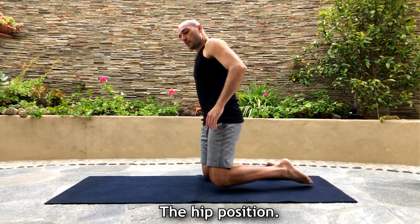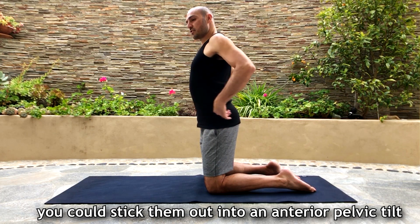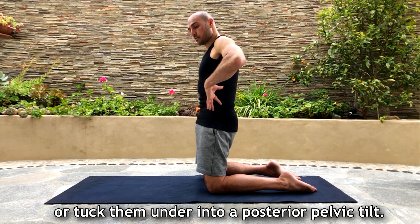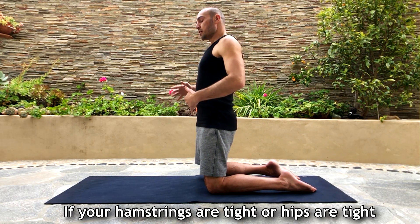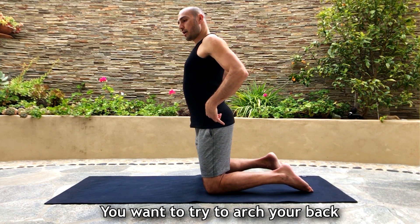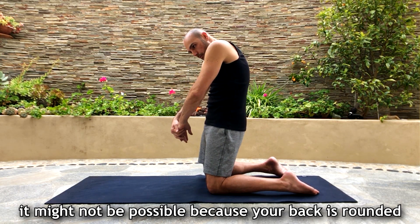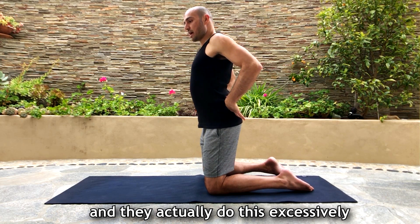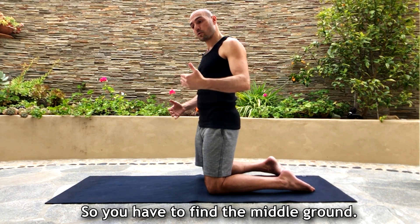The first thing I want to share with you is the hip position. Your hips can go into an anterior pelvic tilt — sticking them out — or a posterior pelvic tilt — tucking them under. In downward facing dog, if your hamstrings or hips are tight you want to try to arch your back. It might not be possible because your back might be rounded, but you want to try. Some people are very loose and do this excessively, so you have to find the middle ground for what works for you.